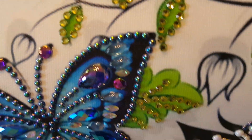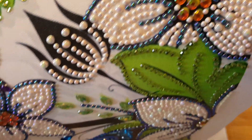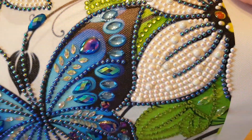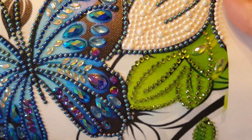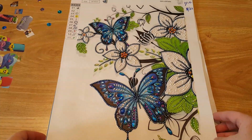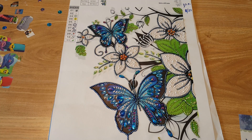Nice and sparkly. I know a lot of people on Margie Franklin's Facebook painting group are having the same problems I had — they're missing drills, they're short on them.